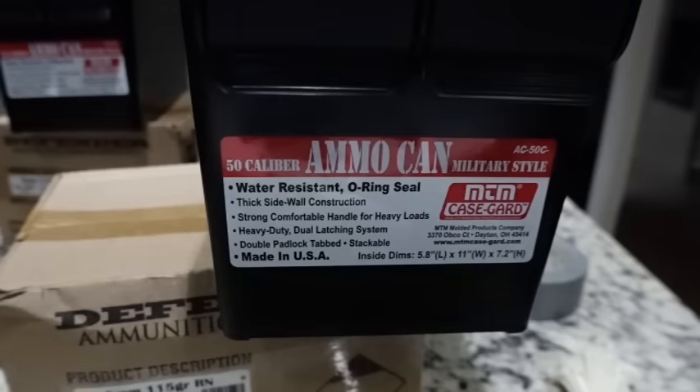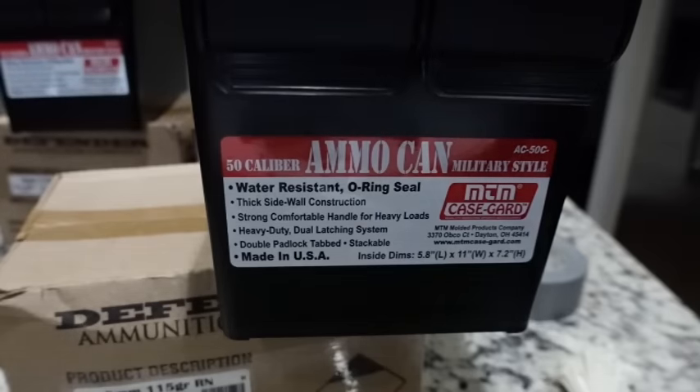Ammunition is a lot more of an investment now than in years past, and we want to make sure we can keep our ammo in good, reliable condition for many years to come. Especially for those of us that shoot a lot and may have a lot of ammo laying around, we need to make sure storage reliability remains.